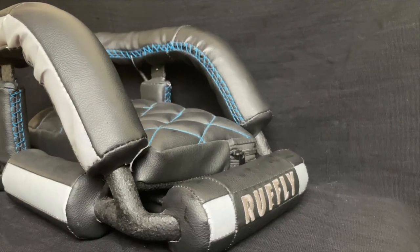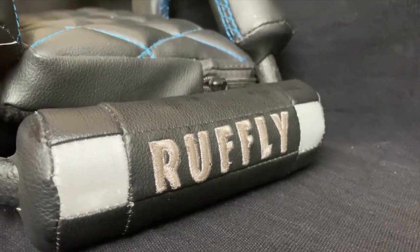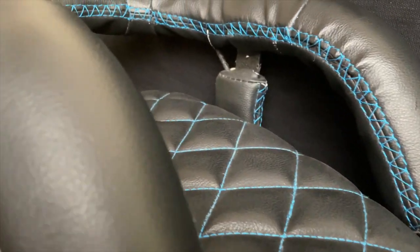Most motorcycle dog carriers for small dogs look like a small suitcase that you'd use as airline carry-on luggage. But just because your dog is small doesn't mean that it's safe or comfortable for them to ride like luggage.